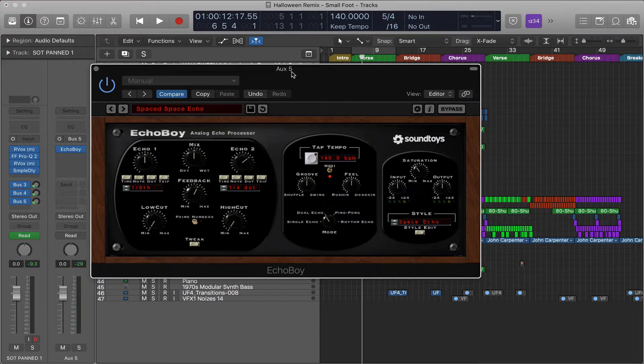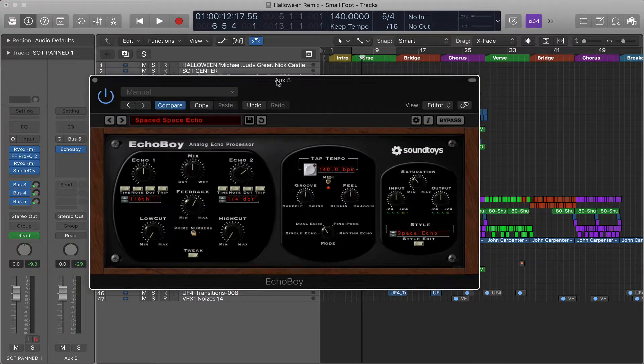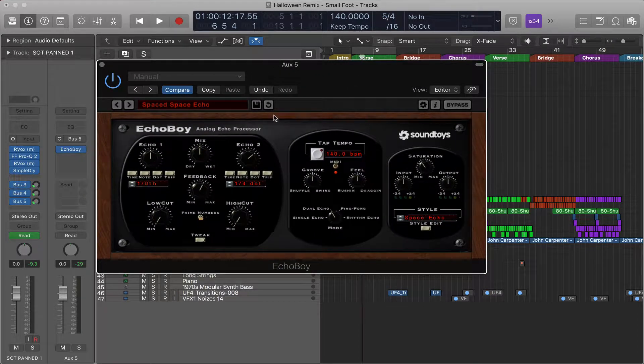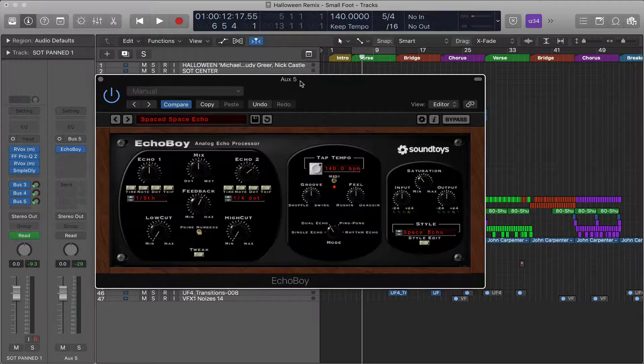From what I understand, it's been modeled with impulse responses off of all these famous reverb and delay units, so it's like you have thousands of dollars of equipment in one plug-in. It also saturates with harmonics in a nice, pleasing way, giving it that analog warmth. I'm not going to go too deep because this plug-in is really deep — I'm going to give you the basics.